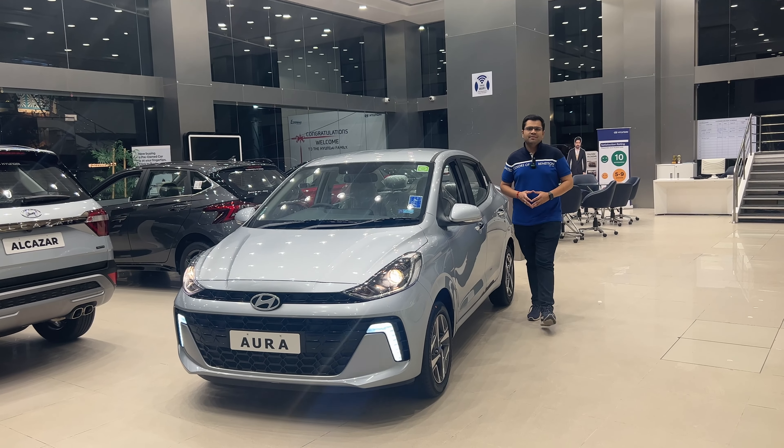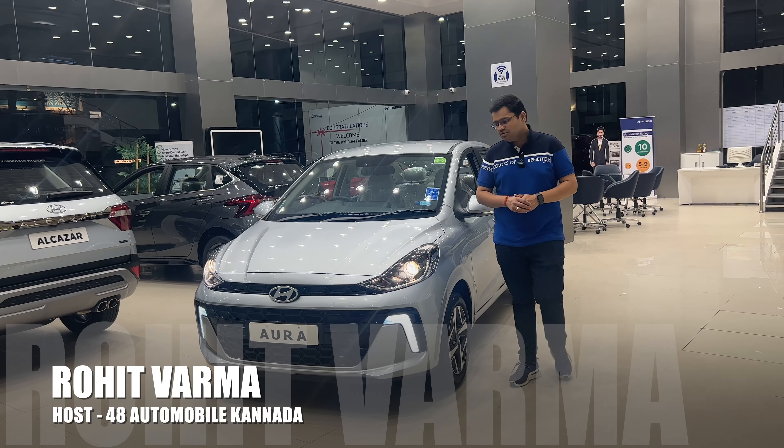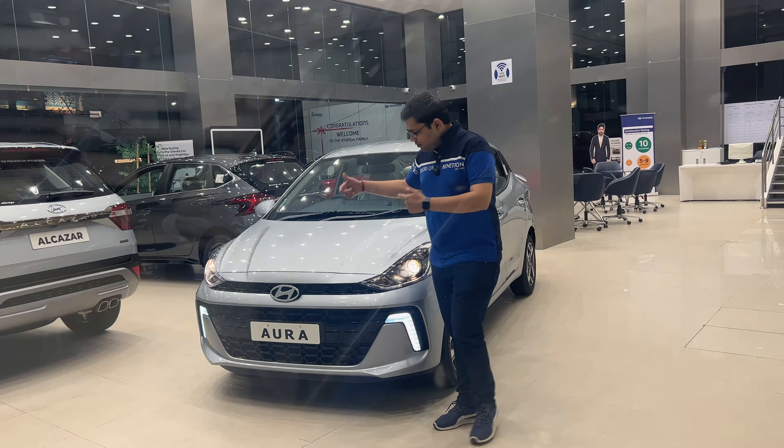Hello Bangalore, hello Karnataka. Welcome back to 48 Auto Voice Karada. I am your host Ruhoiz Verma. This is the video of the all new Hyundai Aura.